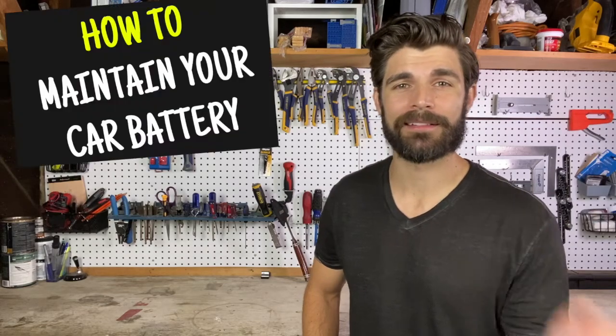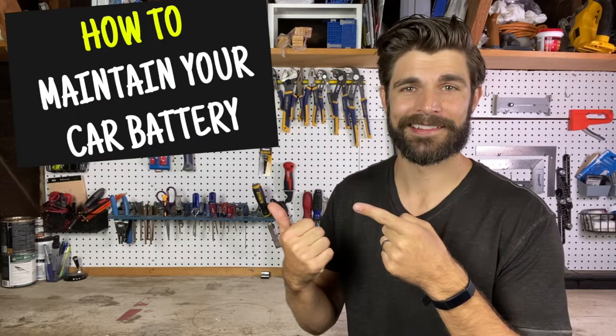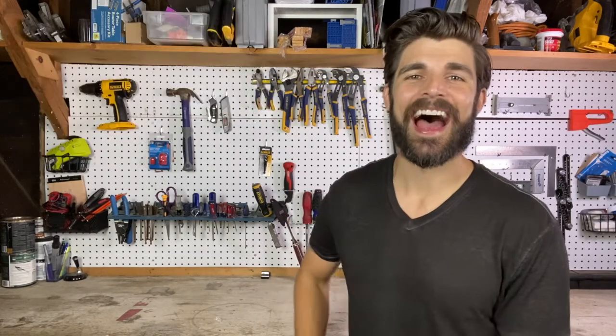Hi, I'm Cole Gerdes, and this video is about how to maintain your car battery — specifically, how to protect your car battery when you aren't driving frequently.